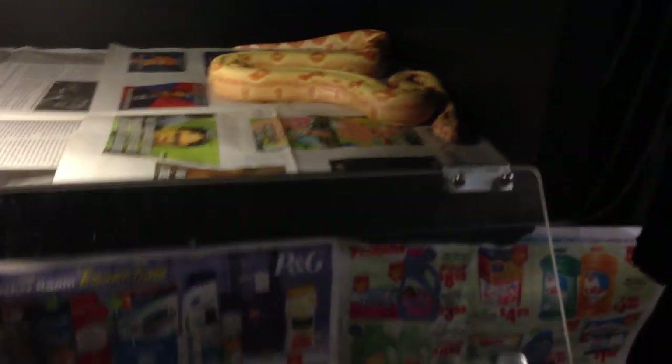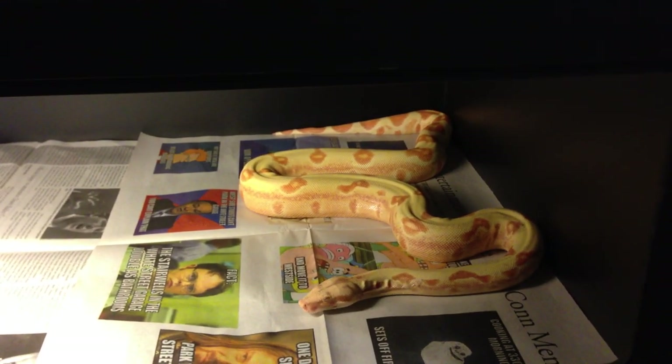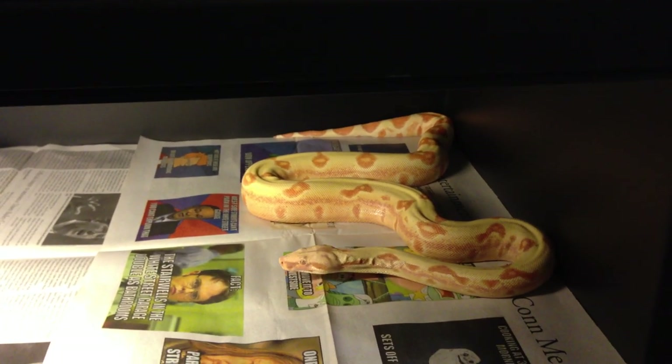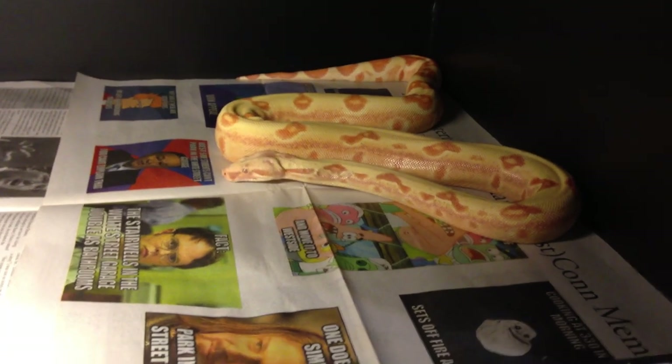I also spray the enclosures with a NIX solution — a gallon of water with four ounces of NIX lice shampoo. That does kill eggs. If you have mites, wet every part of the cage down and use it once a week for a month and you should get rid of them. I give the cage a good even spray monthly — it does leave a residue that's not terrible for the snakes at low concentrations, and it keeps mites away.